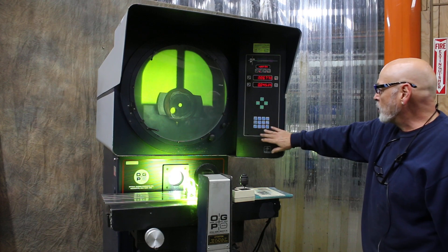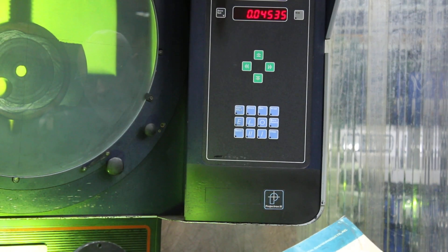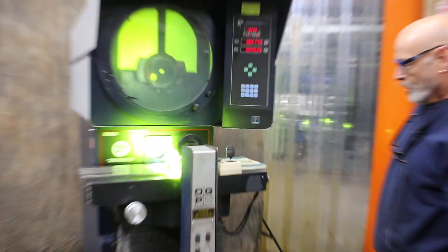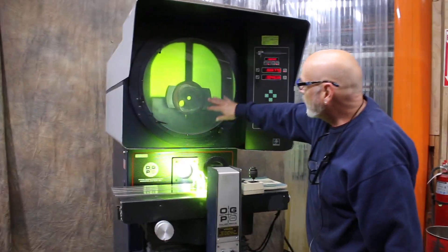You've got several geometric functions that you can do with it. We do have the manual to educate you on this. This has a surface, as you can see, as well as profile.